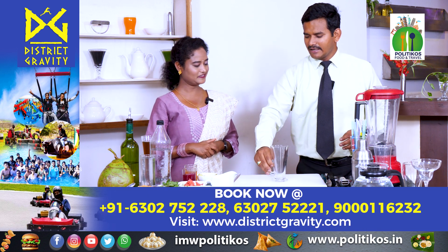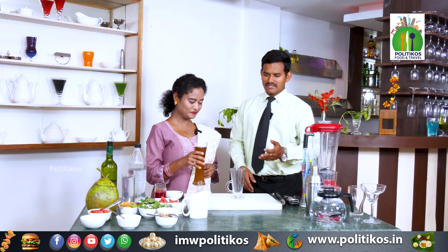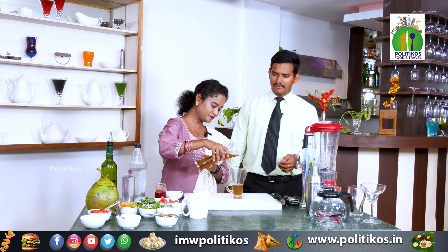This is jaggery lemonade. You can help with a little jaggery water. The drink is nothing but jaggery lemonade — is it full? Yes, full. Okay.